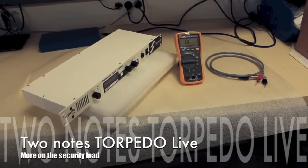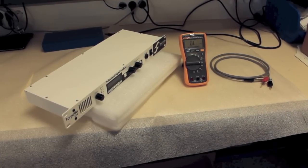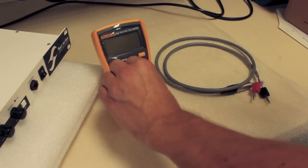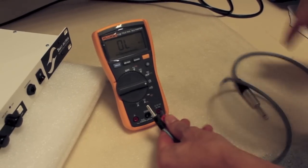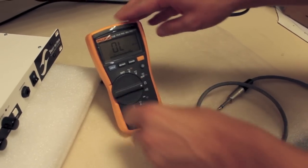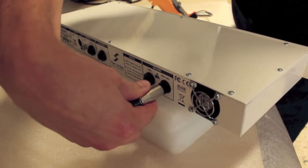This is to show how the TorpedoLive loadbox and its embedded security load behave. We are taking measurements on the loadbox with a multimeter plugged into the speaker input — the input into which you would plug the speaker out of your amplifier. This multimeter will measure the direct current impedance of the speaker input. The nominal value of that impedance is 8 ohms at 1 kilohertz.